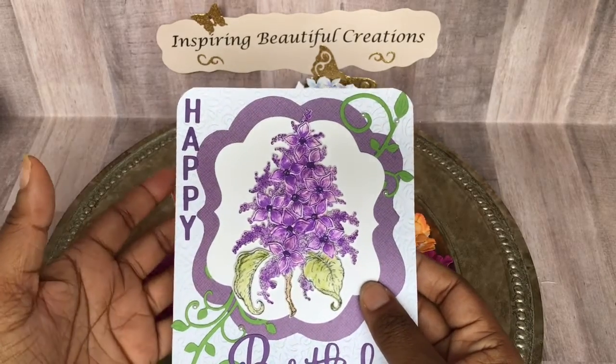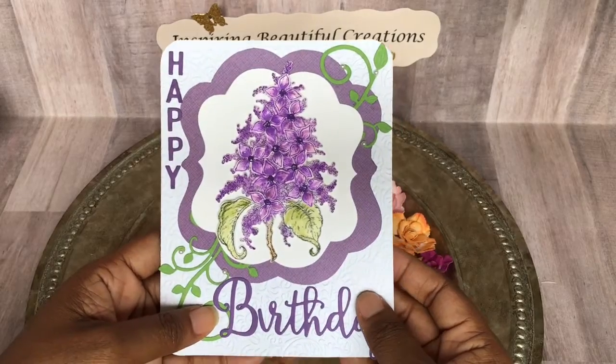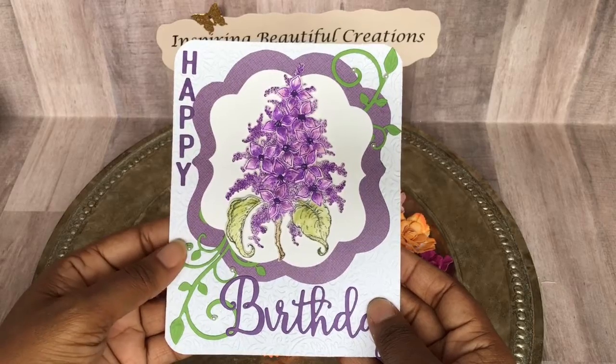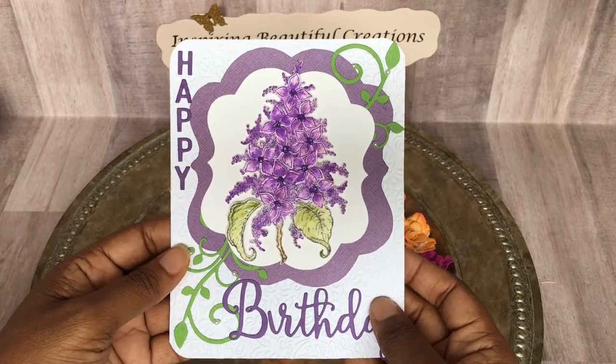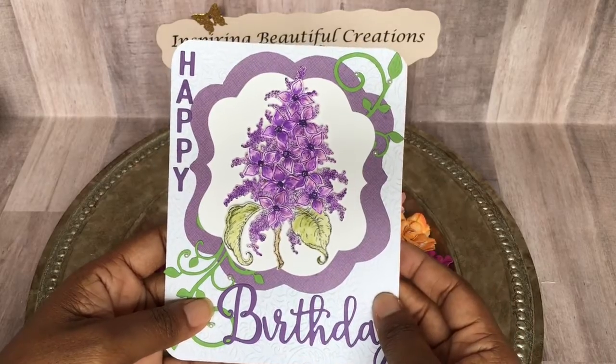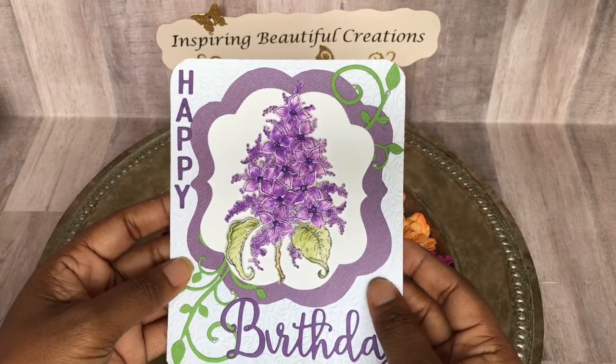I just want you all to take the opportunity to check out the other ladies. Thank you for watching, thank you for your wonderful comments, thank you for your continued support, and thank you for always inspiring me to want to continue to create. I really loved making this card this particular month, and thank you Yvette again for gifting me these beautiful flowers. Thank you all and have a wonderful day.